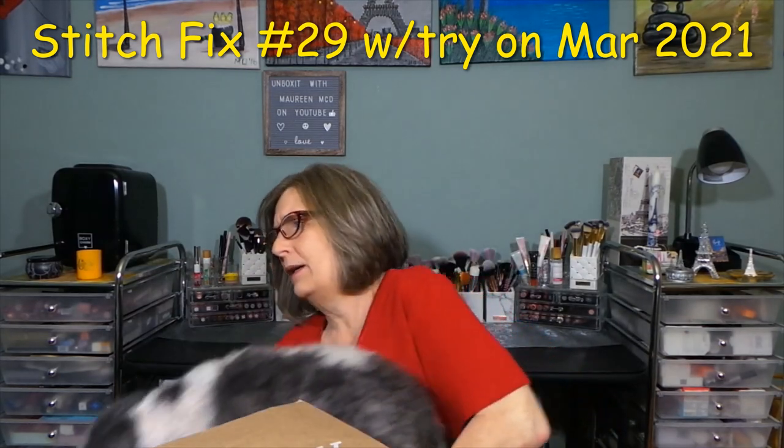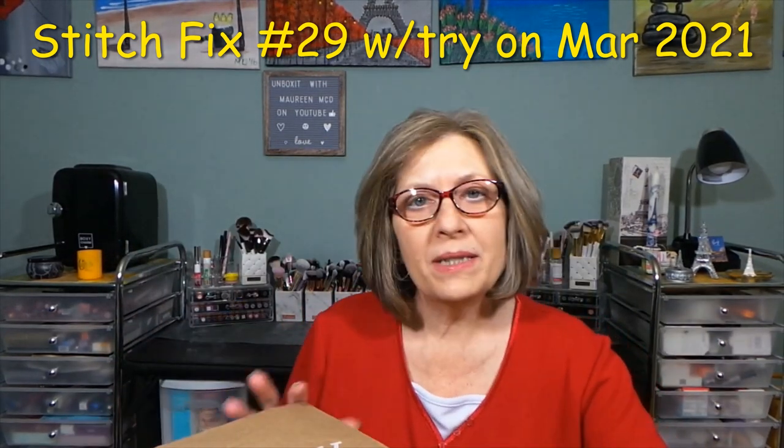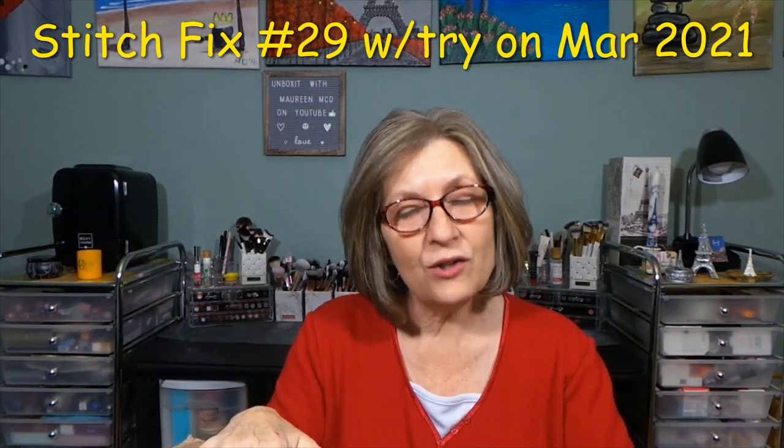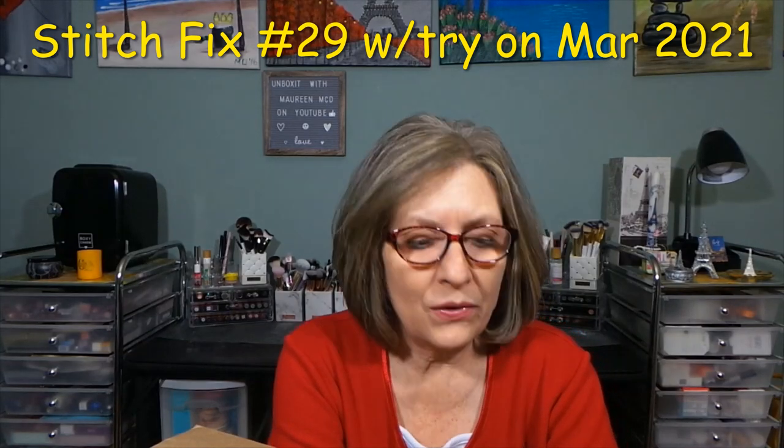Look at your hairs sticking up — go ahead, go play. No, she's going to stay here. Let me tell you a little bit about Stitch Fix before we get started with the unboxing. She's going to go sniff every box on the floor.